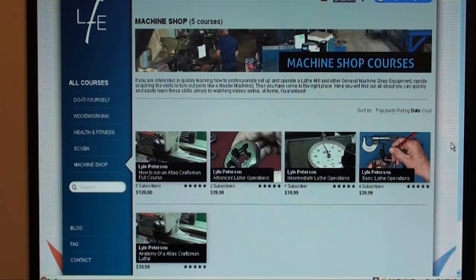Go to www.lfe.com — Learning from Experience. This is a complete course on the Atlas lathe that will help beginners become proficient as a machinist on a lathe. Go to the website and there are previews there if you click on them. And now we begin today's video.